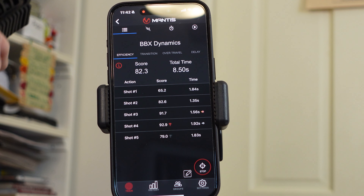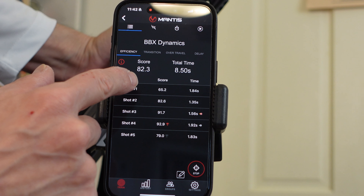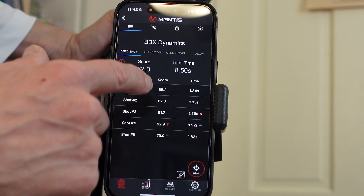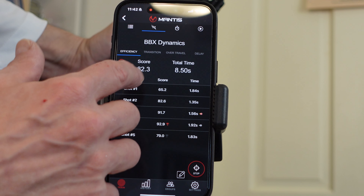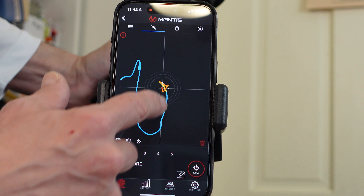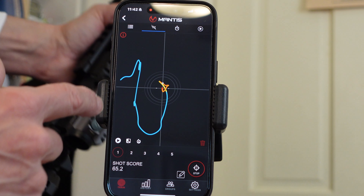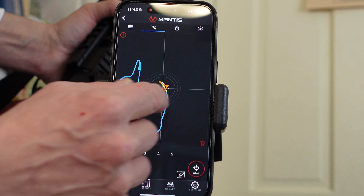So I took a few shots. You can see here: 65.2, 82, 91, 92, 79. My overall score is an 82. Total elapsed time, 8.5 seconds. It times each one — you can click on each one. You can see the movement: the blue is the movement right up until I take the shot. I was a little — you can see how I move the rifle right up until I get on target and before I take the shot. The yellow is the actual movement during trigger pull. The breaking of the shot is marked, and then the red is the movement after the shot.